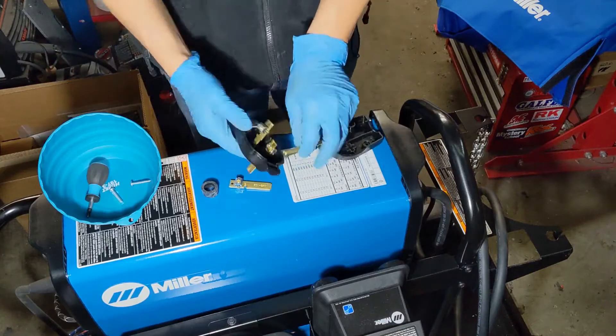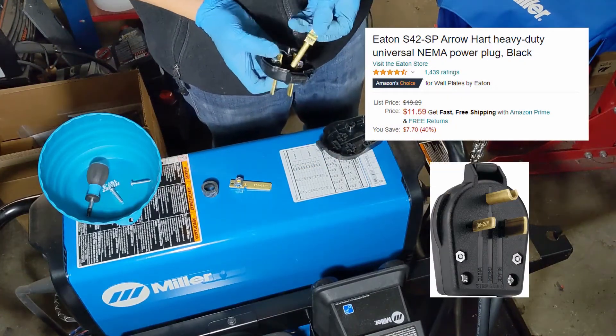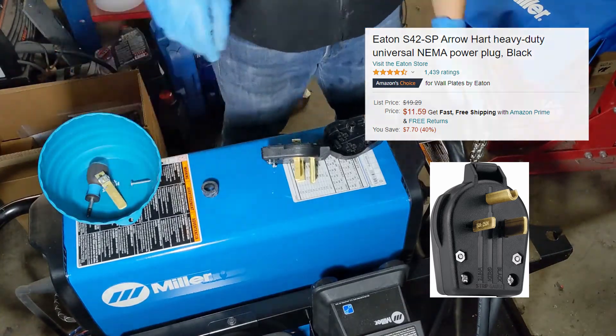I found this one on Amazon, had good reviews, was a reputable manufacturer, so I bought it.